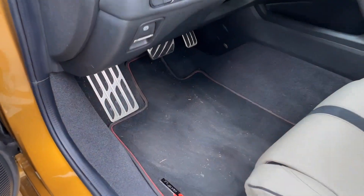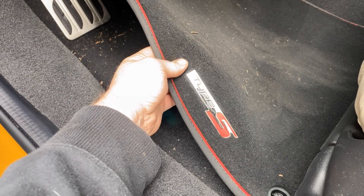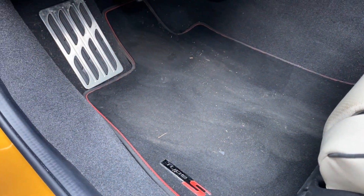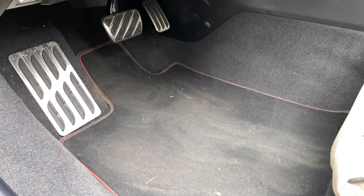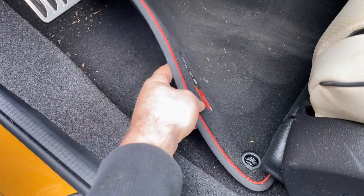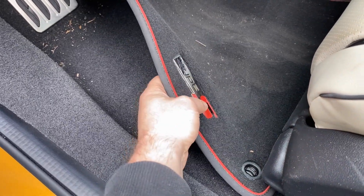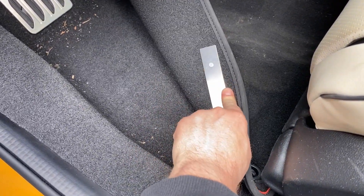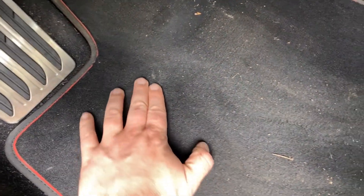Moving on to the inside — carpeted floor mats. These are definitely plush. I know it looks really dirty on camera but it's not that dirty, it's just how the camera's picking it up. They're worth it. It's nice to have something with a little more thickness than the OEM pieces. The Type-S emblem is really high quality — it's riveted on the back with metal. It hasn't worn through at all. I have a slight heel print, but they're great.